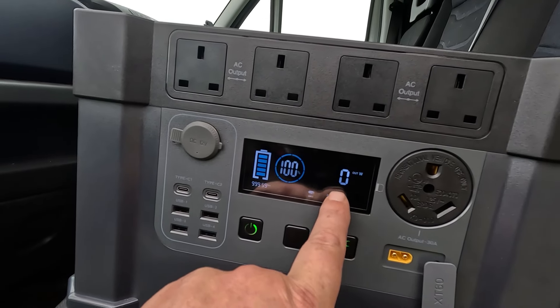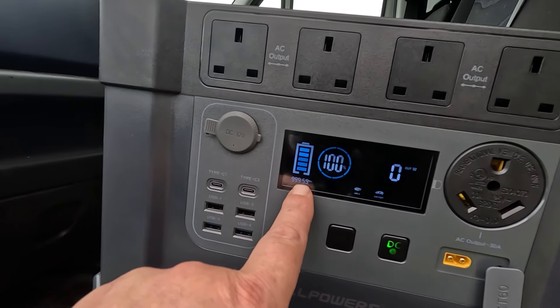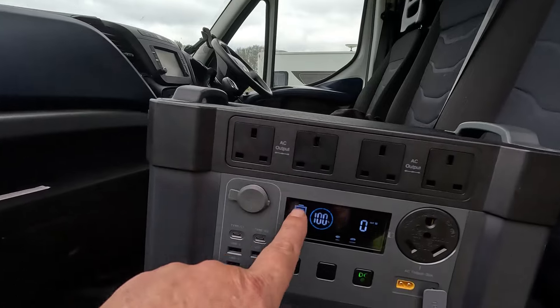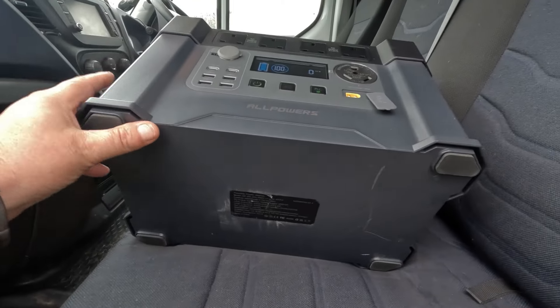The display tells you how much battery percentage you've got, how many watts are coming in, and there's another reading that shows what's going out. There's also a little timer — so for example, if you plug in an air fryer, it'll tell you on the timer how much time is left before the power bank dies.